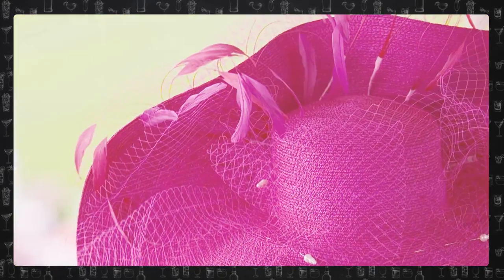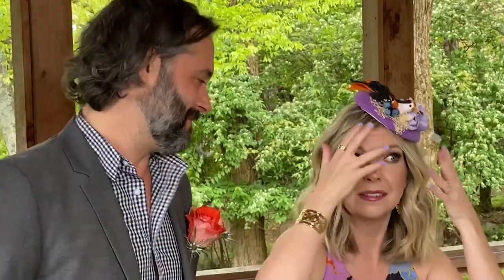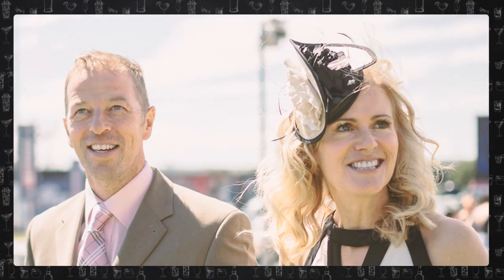The Derby is also known for its amazing fashion and fun hats. Sometimes the hats are extravagant. This right here is called a fascinator. You can put a bird on it — you can put pretty much anything you want on it, and it is acceptable and fun.